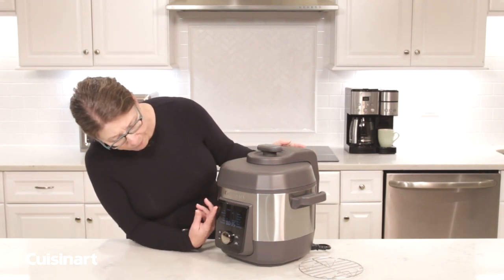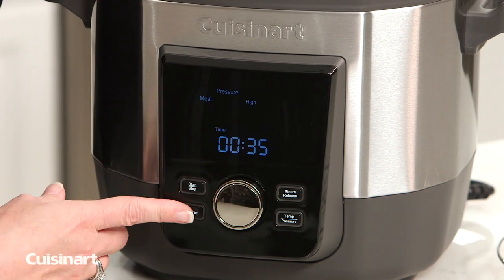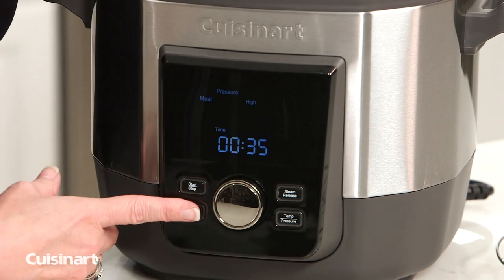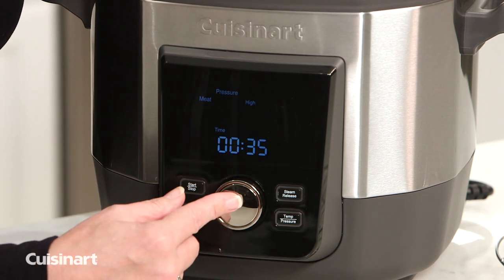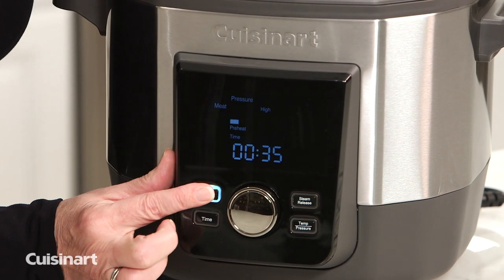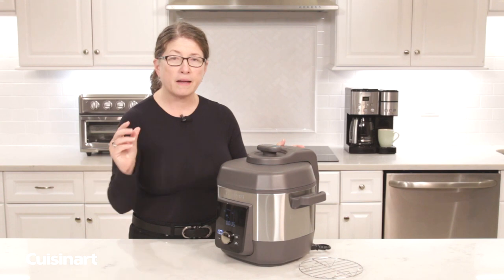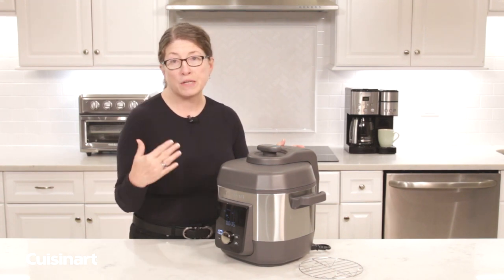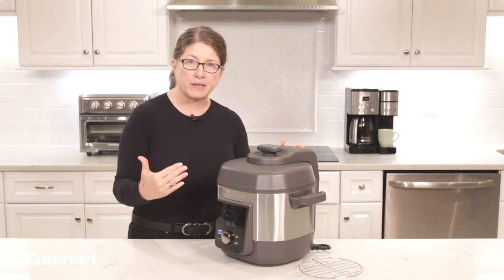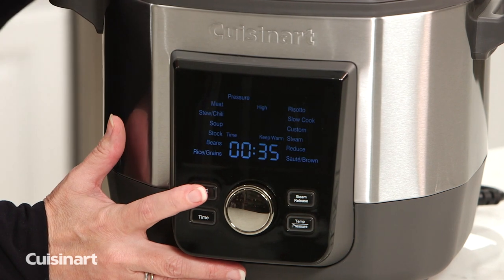There are 12 pre-program functions. Meat is the first, so I'll show you — you press that by choosing meat, and then the buttons that are blinking, time and temperature/pressure, allow you to adjust them if you want. Or you can just use the pre-program functionality, which sets meat at high pressure. You press start and it'll begin. When it says 'preheat,' those bars will increase until it's totally preheated, then it'll begin counting down once it comes up to pressure. When you're done cooking and it's releasing pressure naturally, the bars will decrease until the pressure is completely released.